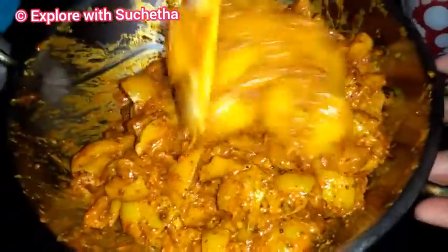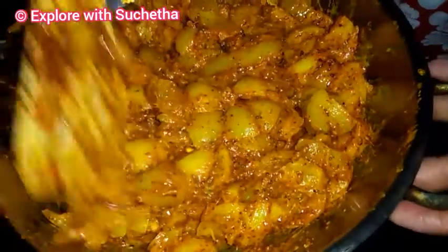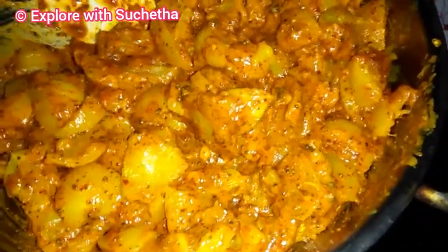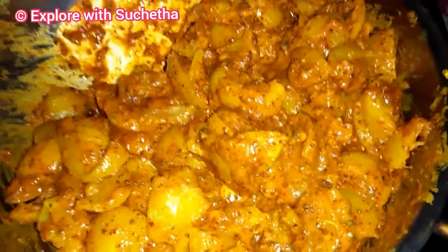Now you can see the pickle is almost ready — lemon pickle! In my next videos I will be showing you how to prepare sweet lime pickle also, so keep watching. After allowing it for one or two days, you will get a brighter red color from the chillies. Now we can see the lime pickle is almost ready.